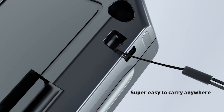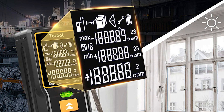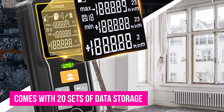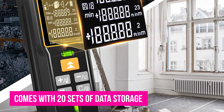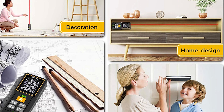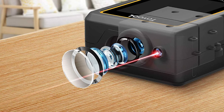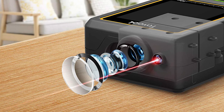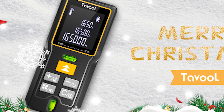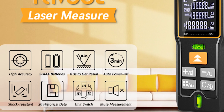Moreover, when you're working with this tool, you do not have to carry a notebook to jot down measurements every time. One of the key features of this item is data storage — it comes with 20 sets of data storage, making it possible to keep a record of measurements without having to note them down. Previous measurements can be accessed on the display, and its memory is one of the key features that sets this tool apart from the competition. We also rated this laser measuring tool high on durability; it is made of sturdy materials that make it resistant to shock, so even if you drop it, the chances are it will not break.